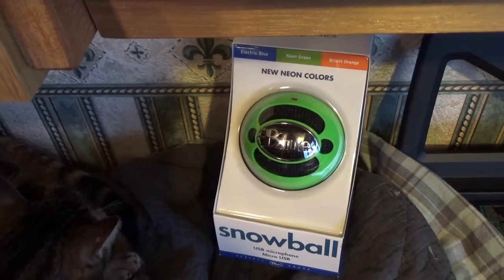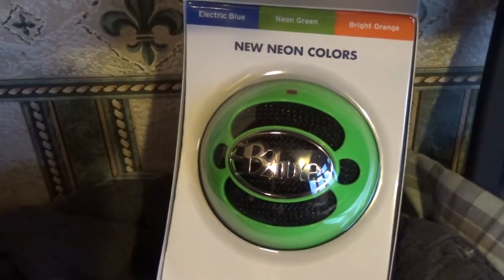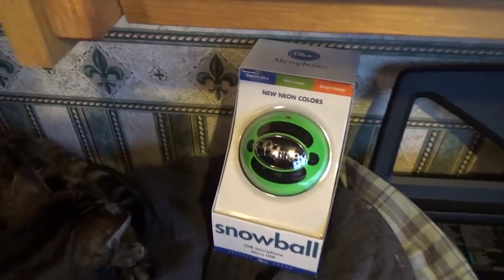I got it from Amazon on a Black Friday deal and there was only a couple of choices of colours available on the Black Friday deal, so I went with this nice green colour. We'll get unboxing that shortly.